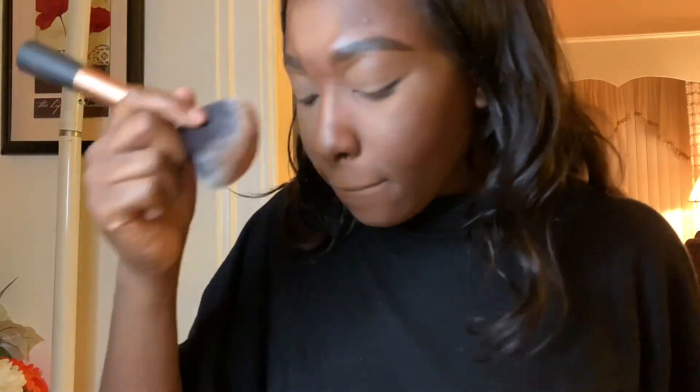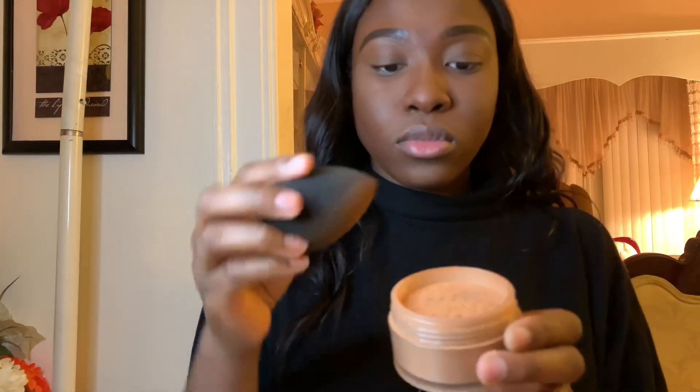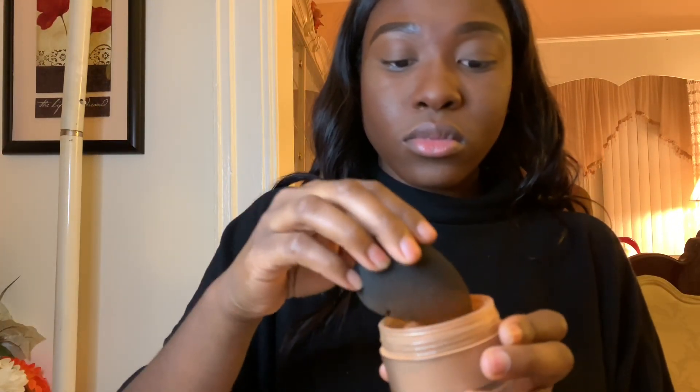Using my Real Techniques powder brush, I wipe the remaining powder off my face. Then using my beauty blender, I dip that in my Laura Mercier powder and use that to reverse contour.